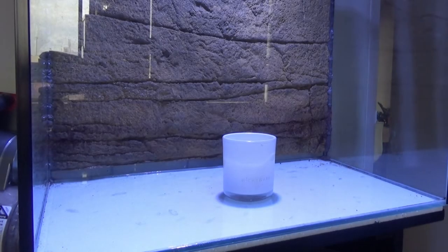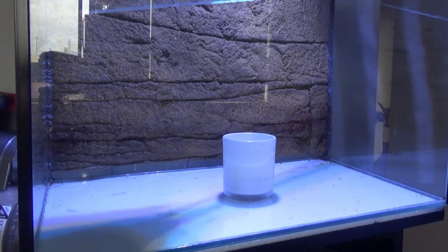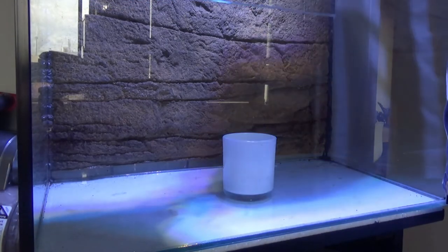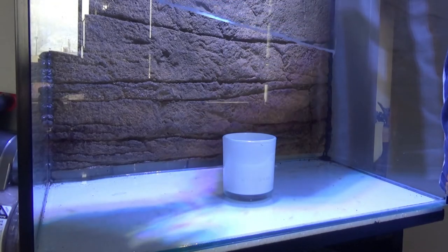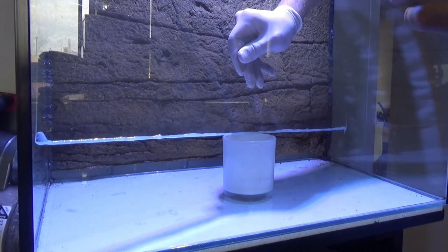In today's video I am converting my frog terrarium into a paludarium. A paludarium is a terrarium with an aquatic section, basically combining an aquarium and a terrarium.